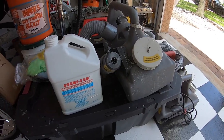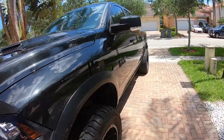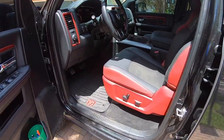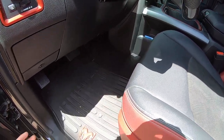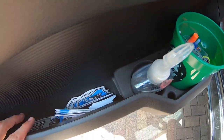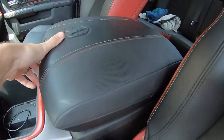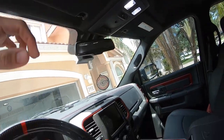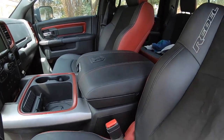So before we start spraying everything, we want to go over to the vehicle and clean out and empty as much of the interior as possible. You don't want to just start blasting everything with the disinfectant — that's not going to be the best way to do it. We definitely want to get the floor mats removed, get anything out of the compartments cleaned out, and remove anything from the back of the car. Basically, you want to just remove everything.